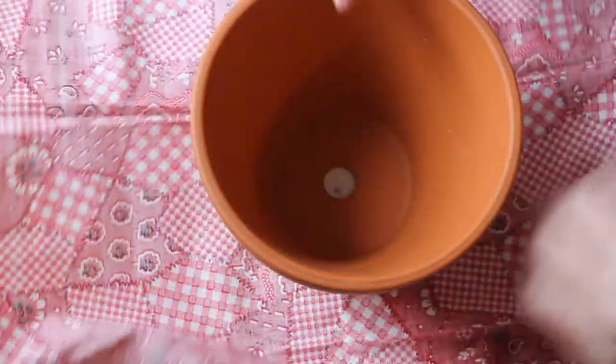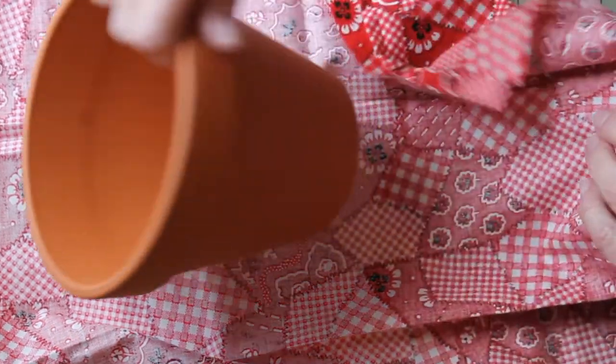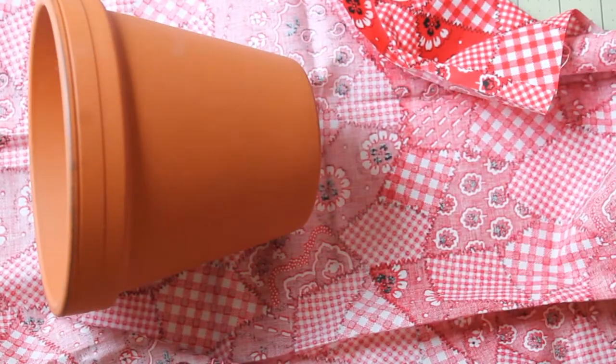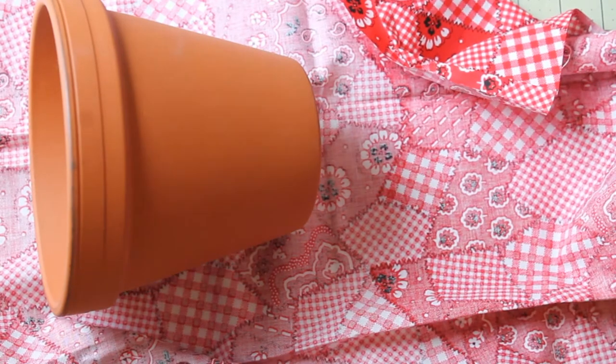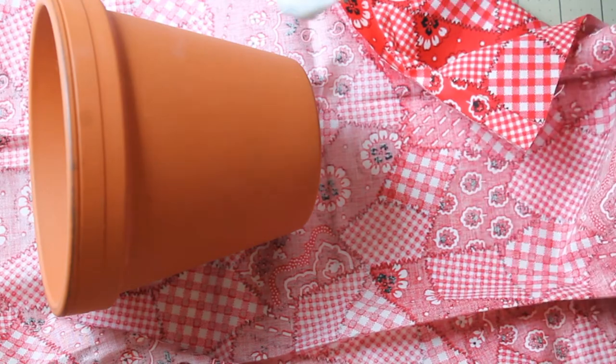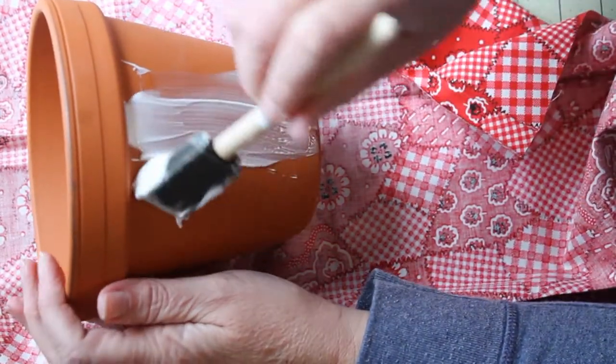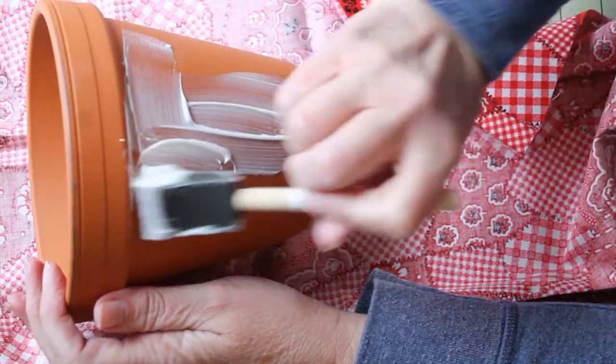Double check to make sure it's going to fit — my fabric's good to go. Make sure it's totally centered before you get started. Grab your mod podge. I'm using a foam brush; you can use a paintbrush if you'd rather. I prefer foam brushes because they're cheap and I can toss them when I'm finished.